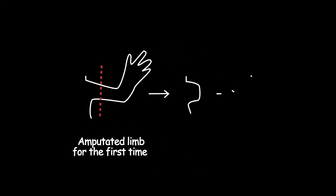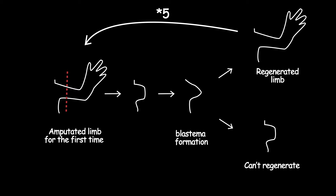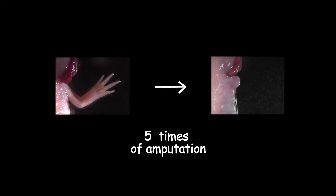The other option is to let the limb grow fully and then cut it from the same plane. After five times, the regenerative capacity reaches its lowest. And this is the interesting part — we can see scar tissue forming at the surface area of the amputated part.